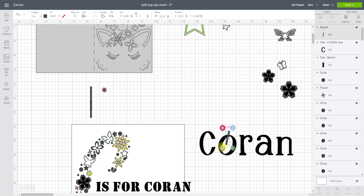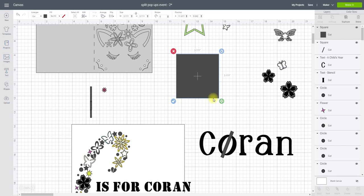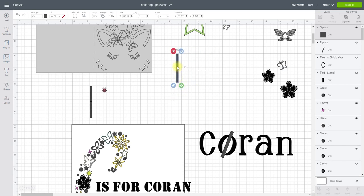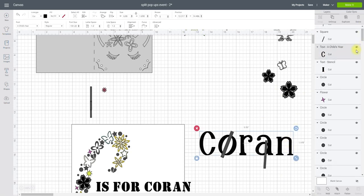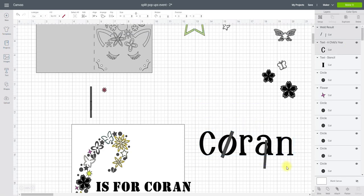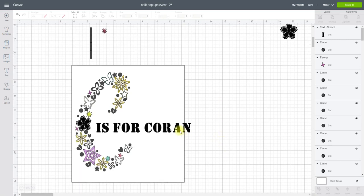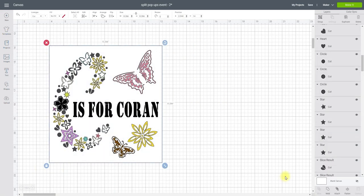With the O, I quite like the idea of having the matchstick sort of in the middle. Get another one and create it for the A. Hide the name, weld those two together, bring the name back and slice — very crudely I've then created a stencil so I won't lose the inner of my O or A. Obviously you'd do it neater, but for today I'm using a stencil font. Then all I'm going to do is highlight and attach.